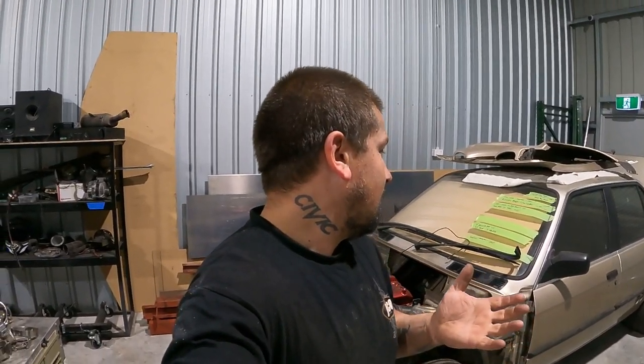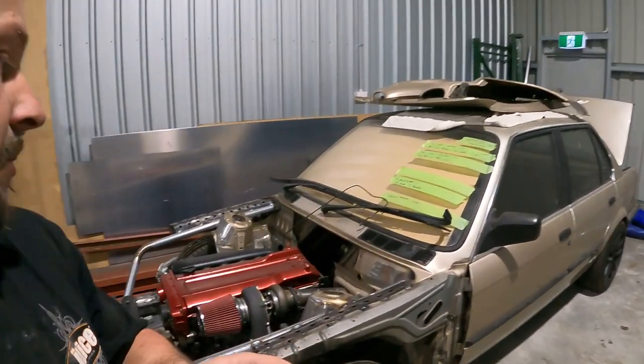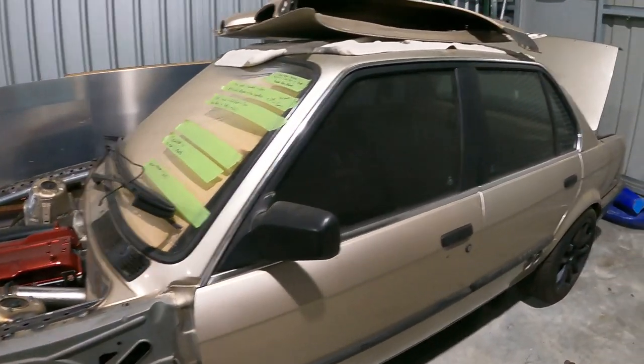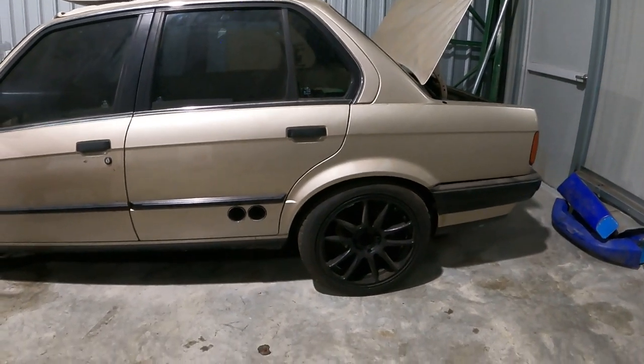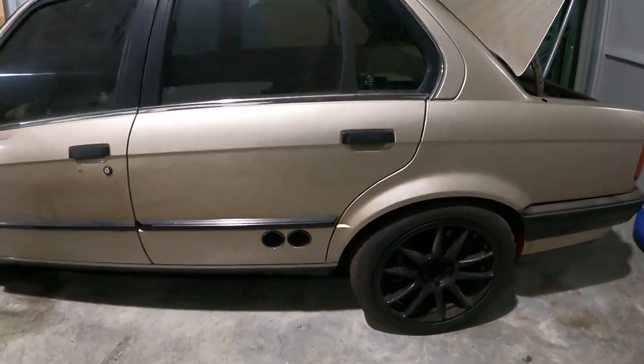He's come to me with a drift build, not knowing exactly what he wants, but we really want to push our abilities on a drift build. I've never done a drift build before, so yeah, we want to do some crazy stuff — you can kind of see what I'm planning here.